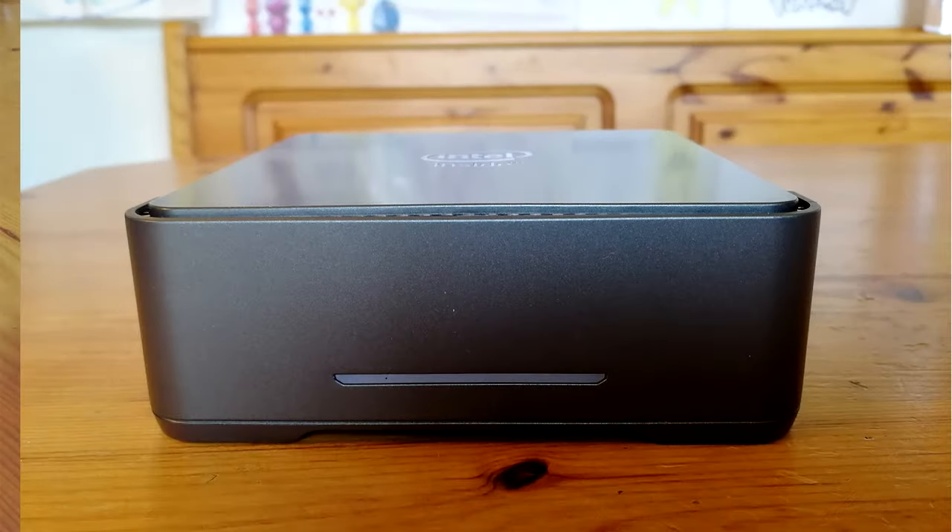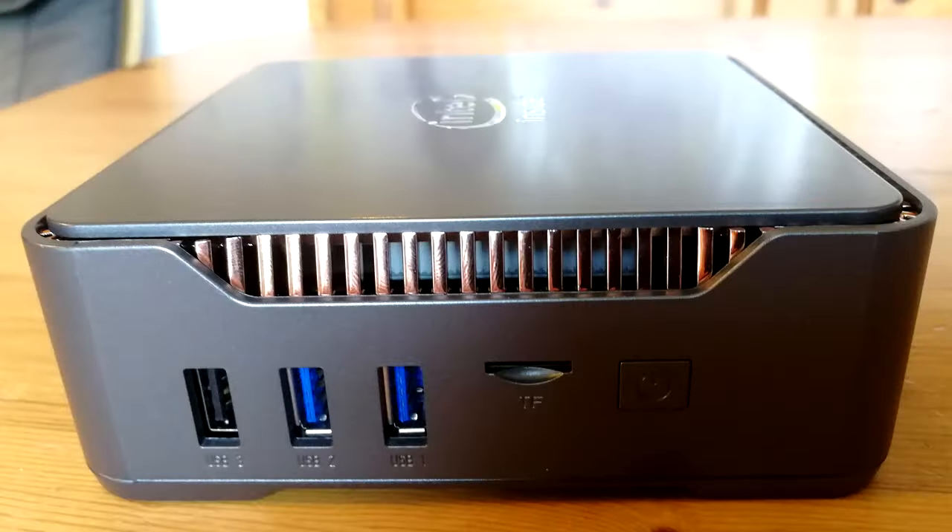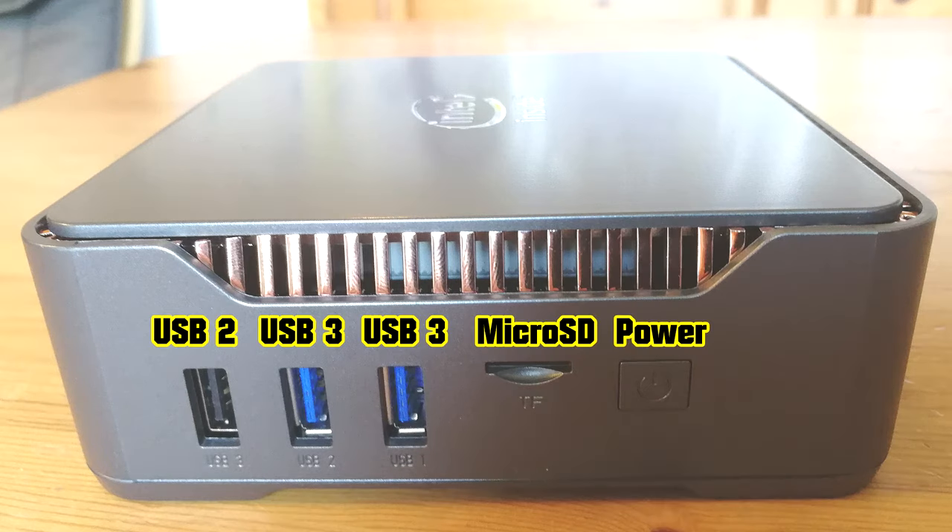Let's check the box at all angles. Here's from the front — the bottom has a light so you can tell if it's on or not. On the side we have one USB 2, two USB 3 ports, a Micro SD slot, and also a power button.